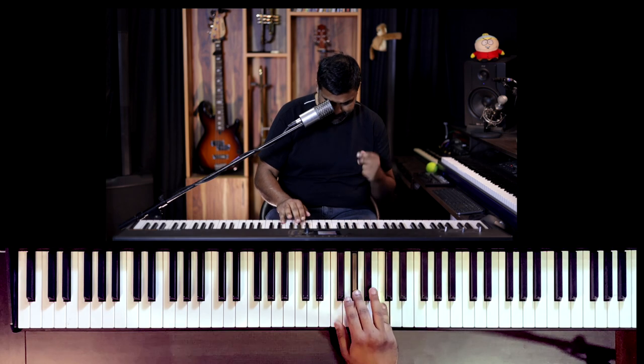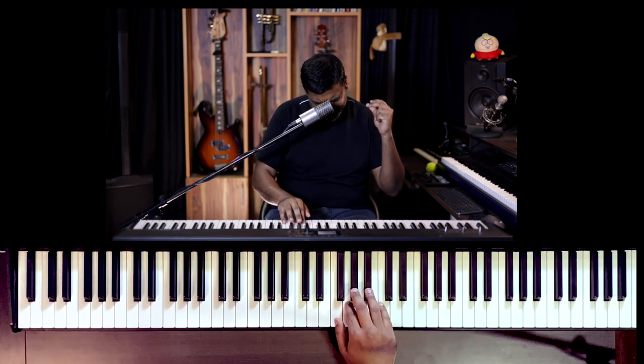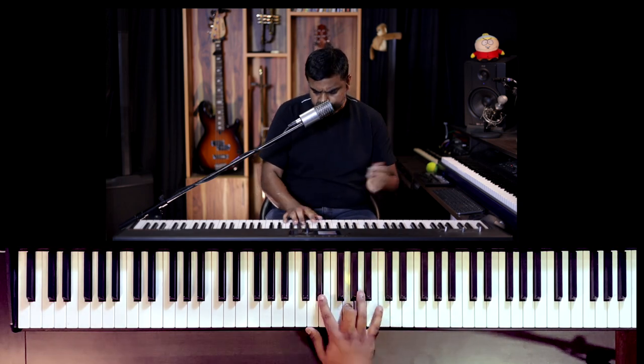Sometimes I add some ghosts. What is a ghost? Wherever you have a gap, just try and squeeze in a root — slowly. There we go — that extra F.